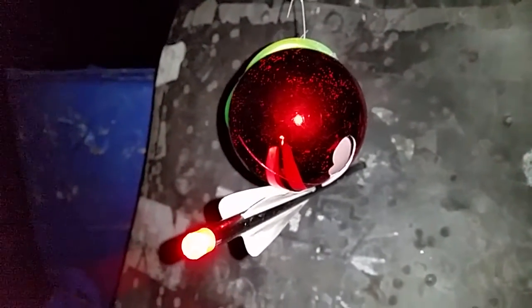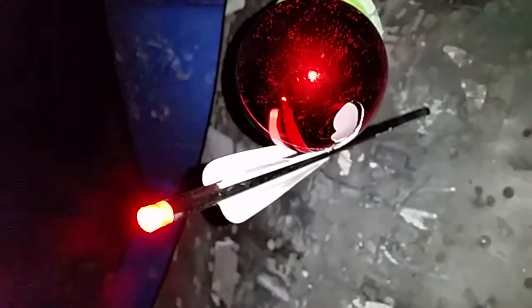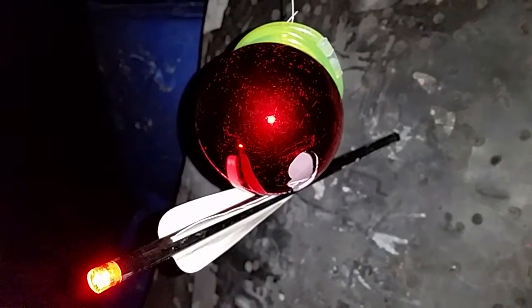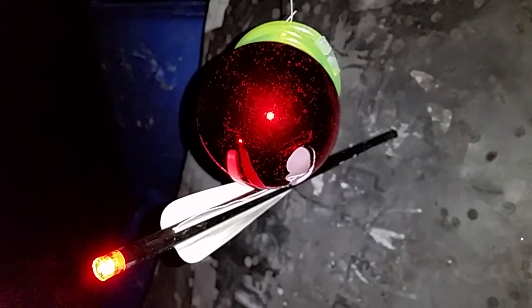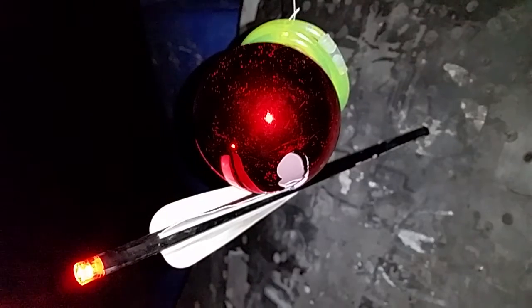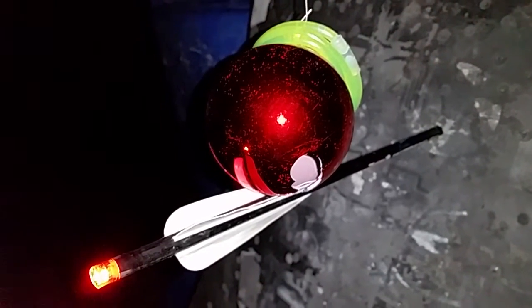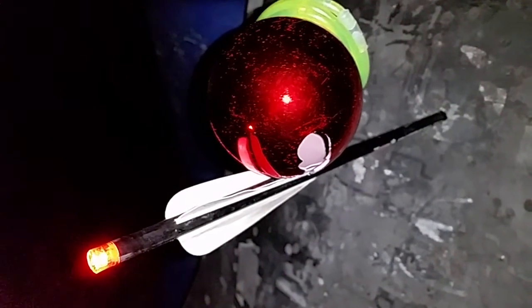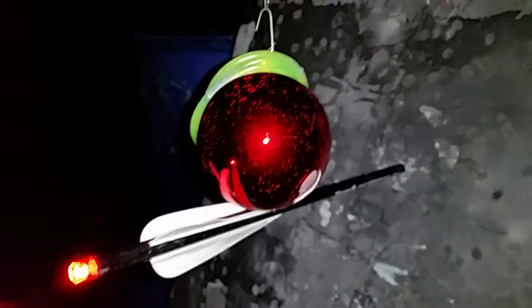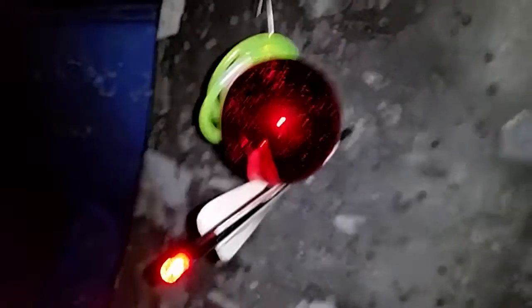All I could see was the glow of the bracelets through the scope, using the green illumination in my Twilight DO8 scope. I aimed right at the top of the glow there. It looks like it nailed the bottom of the ornament. It actually came to rest on top of the fletching.